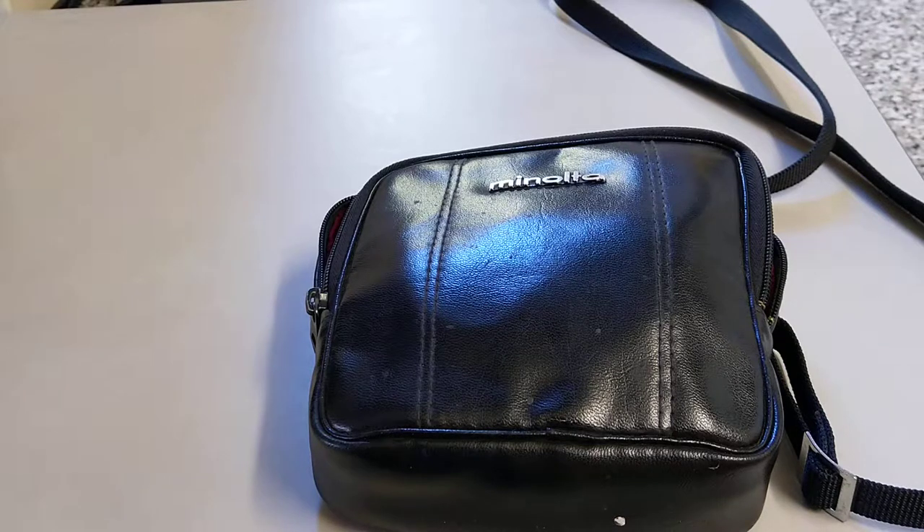Hello everybody, welcome back to another film. Today I'm going to bring you something a little bit different, although you know I do love my SLR cameras and I highly recommend them because they're so versatile.